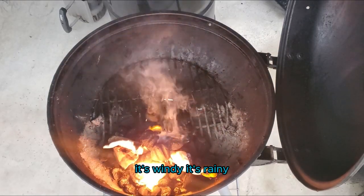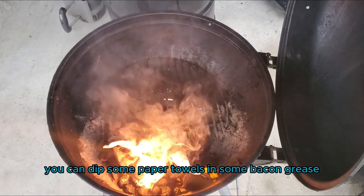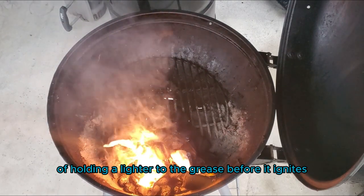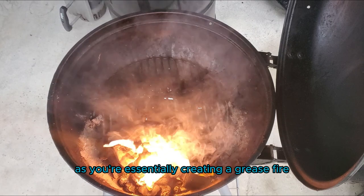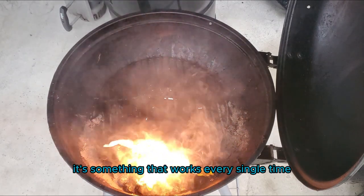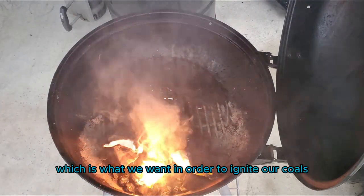So you don't have a charcoal chimney, it's windy, it's rainy — what do you do? You can dip some paper towels in some baking grease. It's going to take a minute or two of holding a lighter to the grease before it ignites. And it is something that you're going to want to keep an eye on, as you're essentially creating a grease fire. But it works every single time and it burns for a very long time, which is what we want in order to ignite our coals.